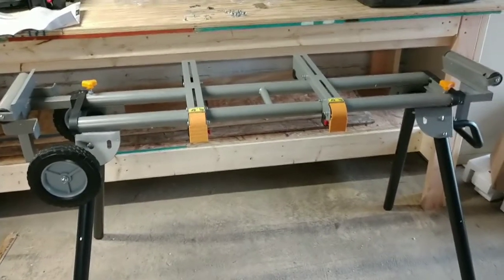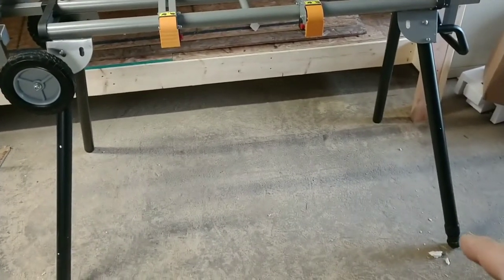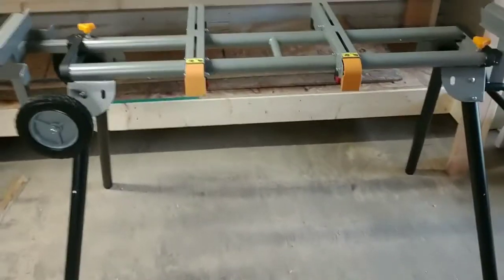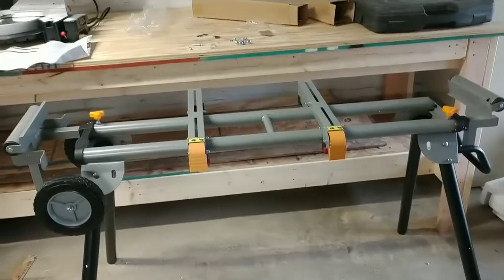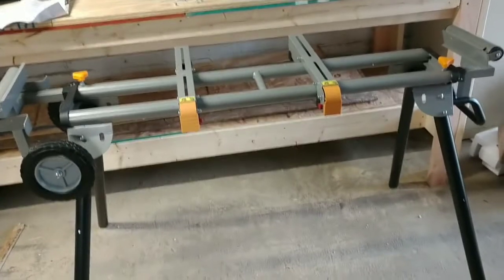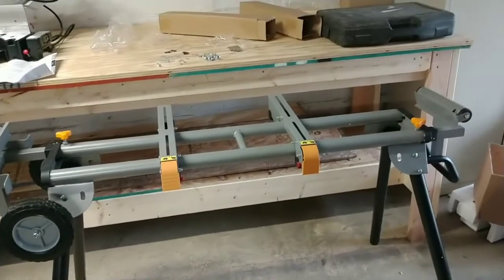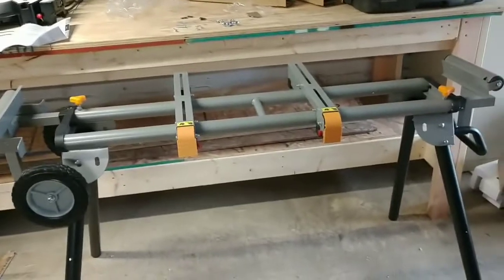I got it mostly assembled. I did learn that that leg there will adjust so you can make it a lot more solid, which really works out good on this shop floor because I've got so many little dips and valleys. This thing was able to get real solid adjusting that. I still gotta use the bolts they gave me to mount the saw to this, but I will get that done off camera.